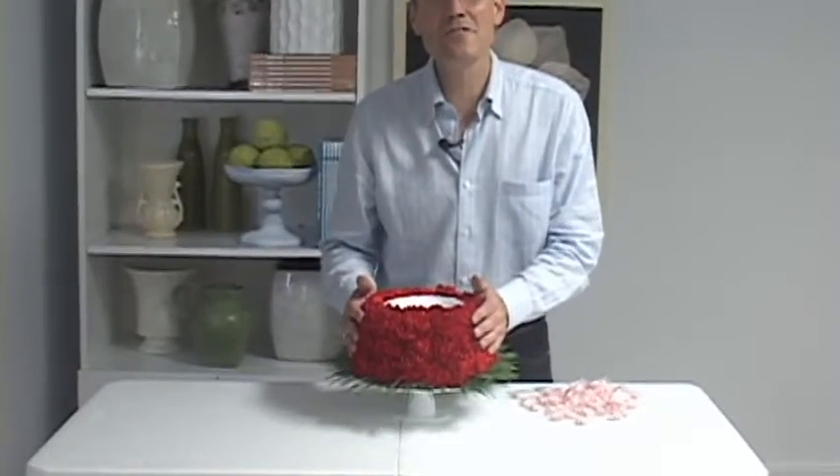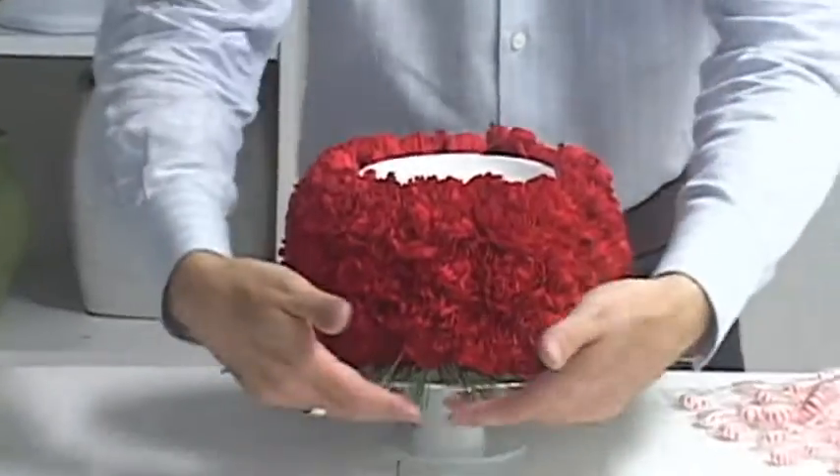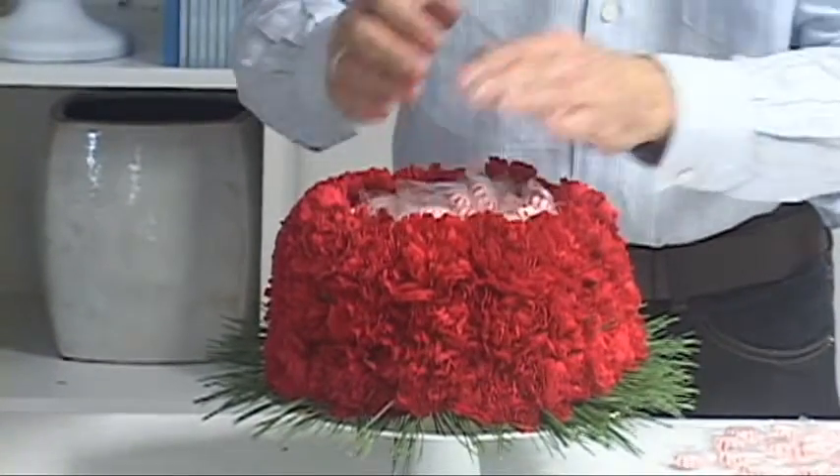For Christmas you can do something very similar. Instead of three colors of carnations, I've done all red carnations with a little fringe of pine all the way around the circumference of the cake. And at the top, for the snack, Starlight Mints.